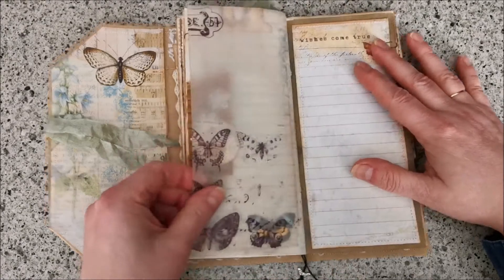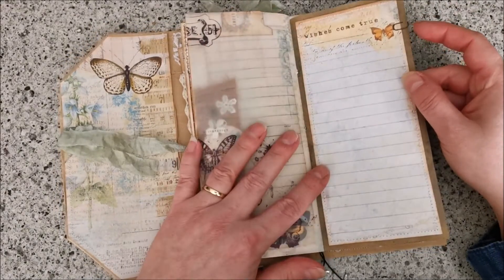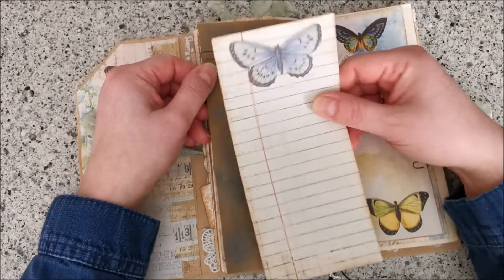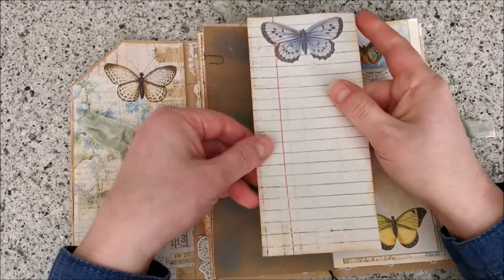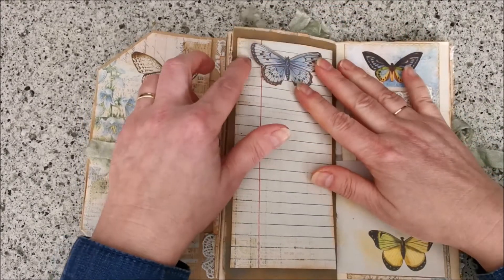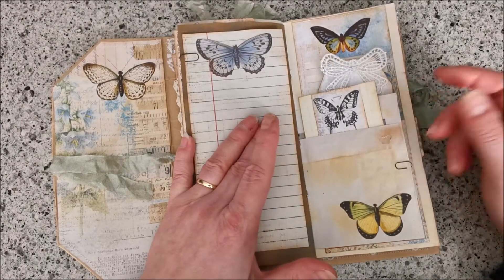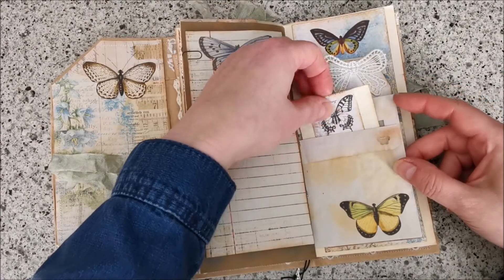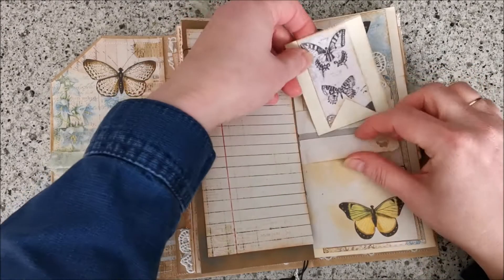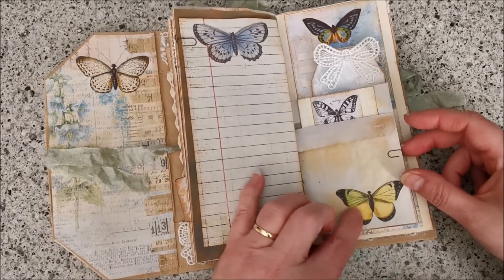Again there is some vellum paper here. This is also from the kit — you can journal on this, and 'as wishes come through.' I stitched it all and put it in here. On this side is again some journaling paper — it's tucked in here. I used again a Tim Holtz paper clip, a tiny one. Another part of the envelope that I did like this — you can tuck something in here — it's a tiny booklet. I put a butterfly on here.